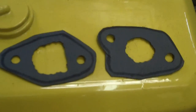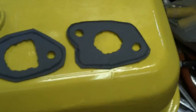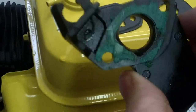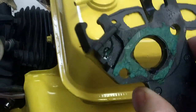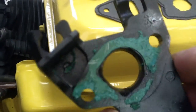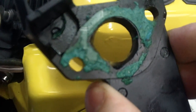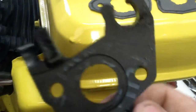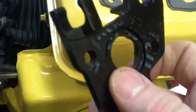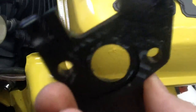These gaskets are thicker — just better material. The stock ones are very thin, and that's not good. You need something that will give and squish more. I think a constant problem with these Predator motors is that this area right here is where you get vacuum leaks — I think this is the number one problem on these motors.